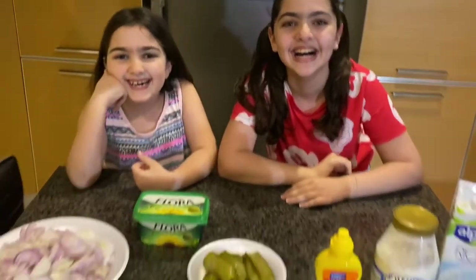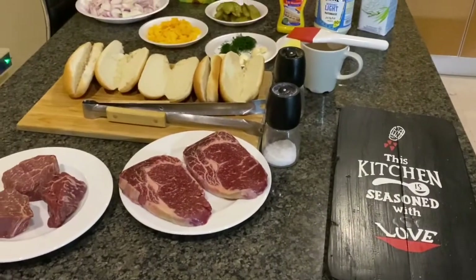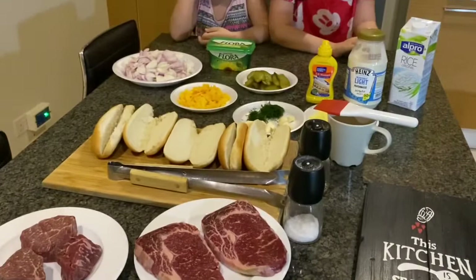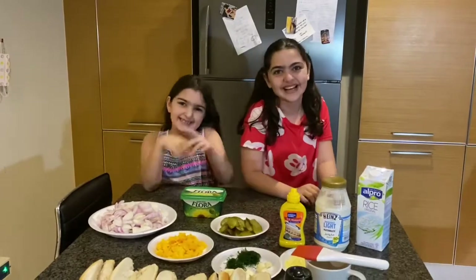Dad! Dad! What? I'm hungry! Oh, what a coincidence! Why are you laughing? This wasn't planned. This is all natural. That's how we live. It just happens that we have everything set up perfectly. Perfectly.